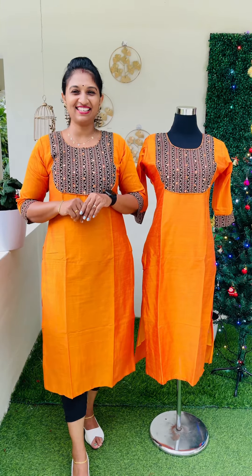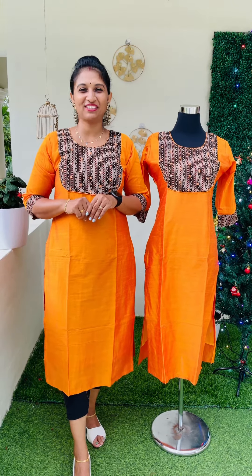Hi friends! Welcome back to Candicleaz. Welcome back to the video.